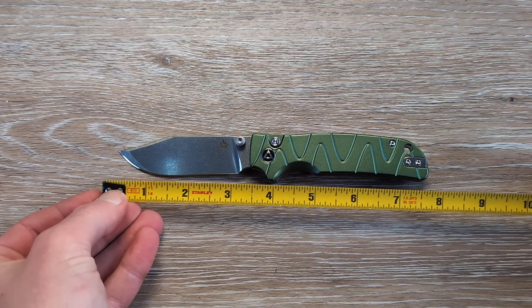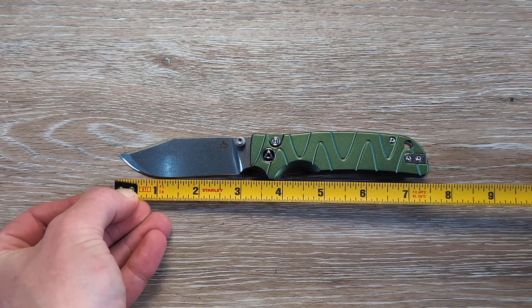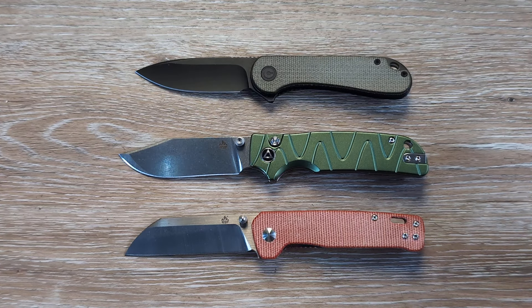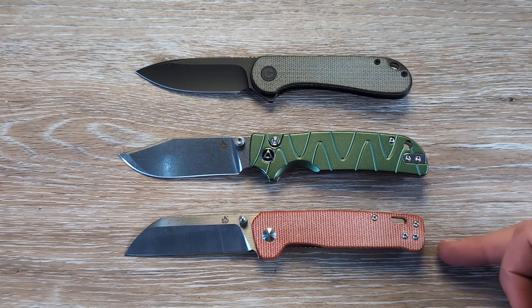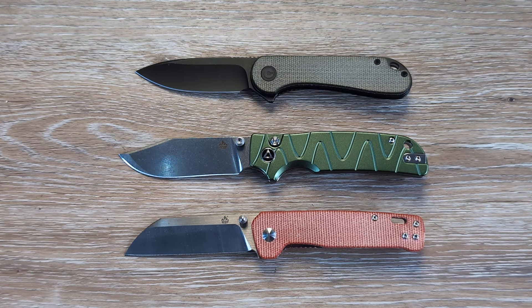Let's get a quick spec check. We're looking at three inches of cutting edge, about three and three-quarter inches on the total blade, and about seven and a half inches overall. Putting it up against the Civivi Elementum on top and the QSP Penguin on the bottom — which is the older brother of the Kali — the Kali is going to be a little bit more substantial in handle and blade than both of these.